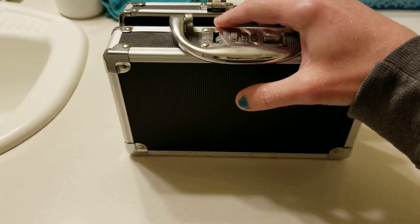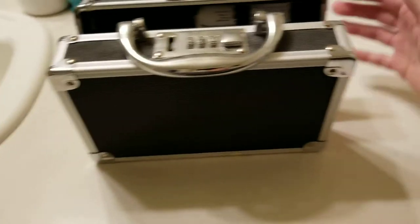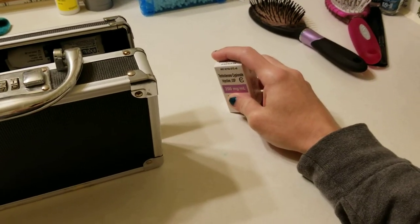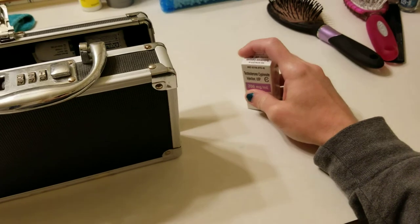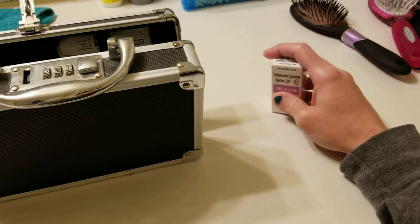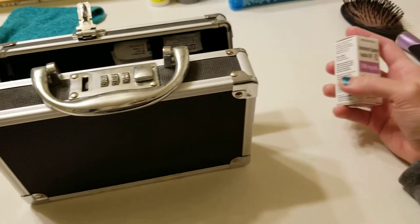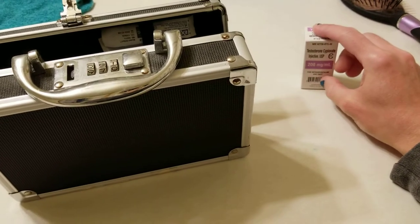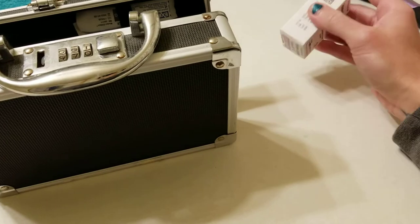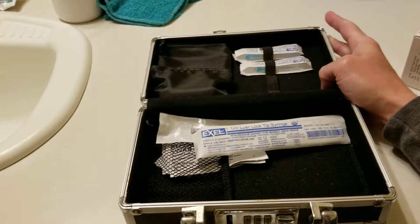I actually have my testosterone out here — I don't want to give away too much of my bathroom counter space. Sorry for the audio, I'm in a bathroom, so you can probably also hear the rain hitting the house. I have my testosterone here; sometimes it's inside the box, but right now I have it out. I have this lock box that I've just kind of set up here.